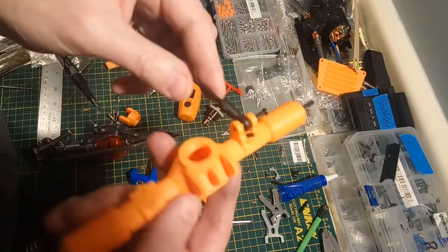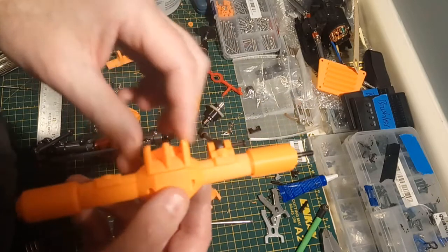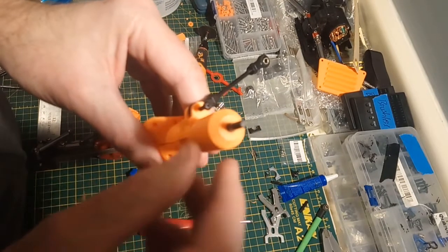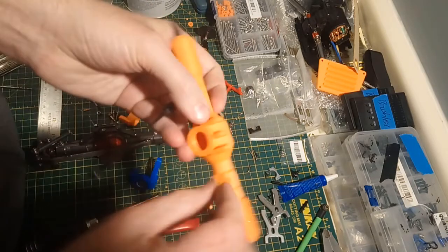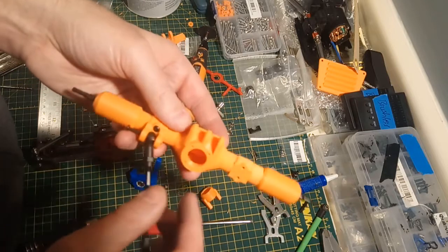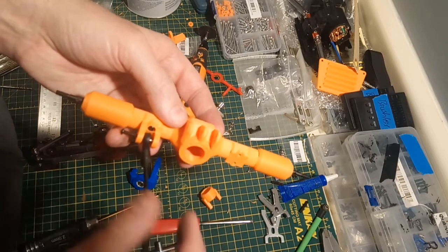That's about all there is to putting these together — then you just install them in the car. Everything in these cosmetic axles is set up for 5mm shafts: the driveshaft — 5mm, the center driveshaft hole — 5mm. Basically, all you've got to do is have something in the ballpark of 5mm to poke through that hole, attach your driveshaft through, and you're good to go.